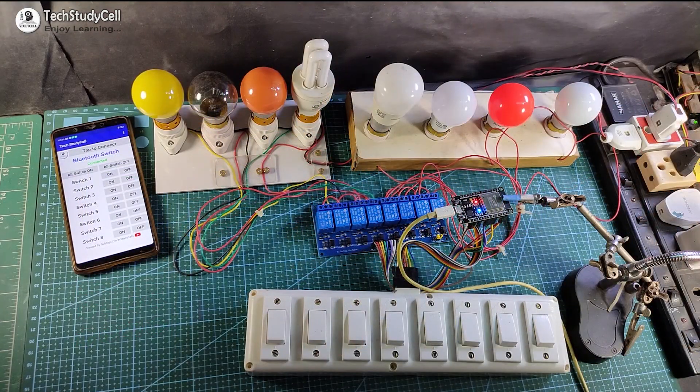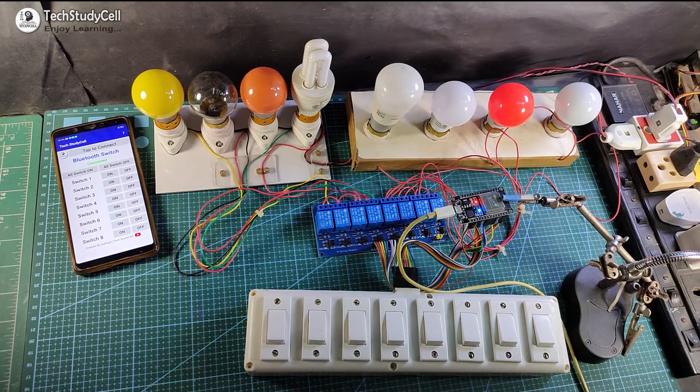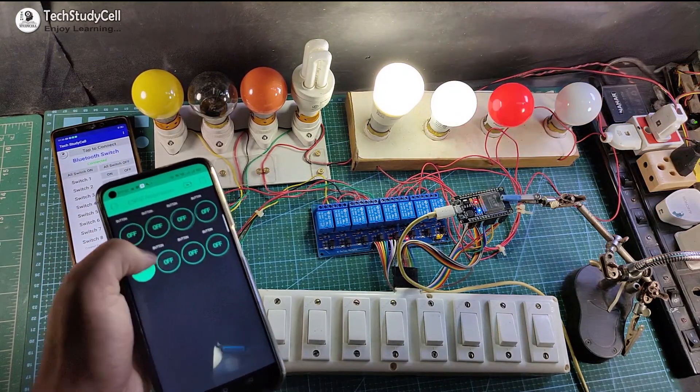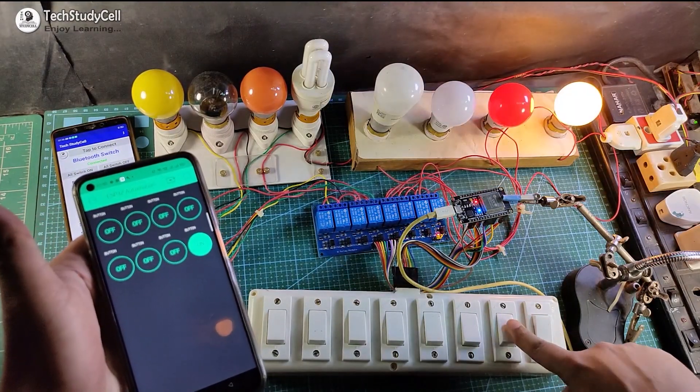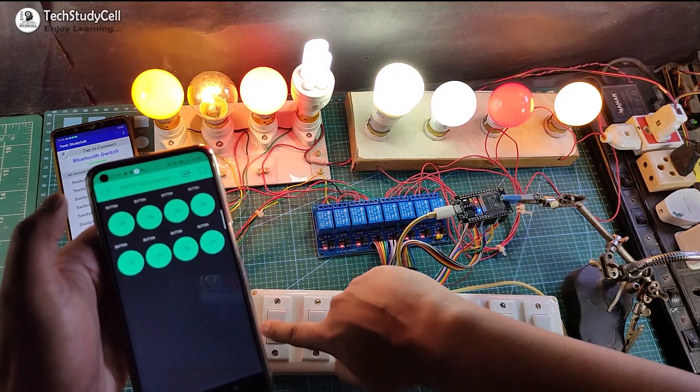If the Wi-Fi is connected with the ESP32, this blue LED will turn on. Then you can control these 8 lamps with the Blynk app and also from the manual switch. You can monitor the real-time status in the Blynk app.